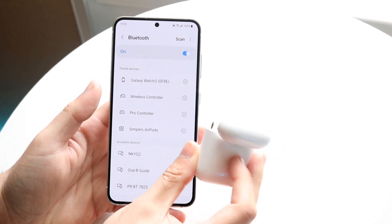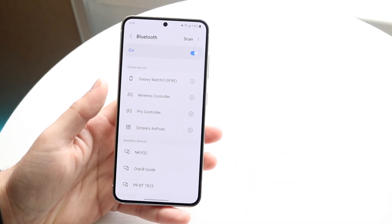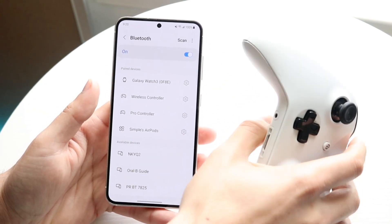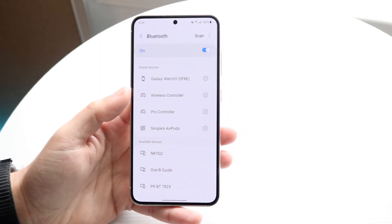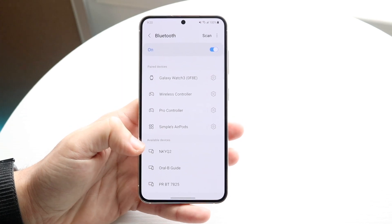You can do this by holding down the sync button on the back of your AirPods, or if you have a wireless controller, find out exactly how to pair it. Find out exactly how to put your device in pairing mode, and usually by then you should be able to see those specific devices start popping up under available devices.